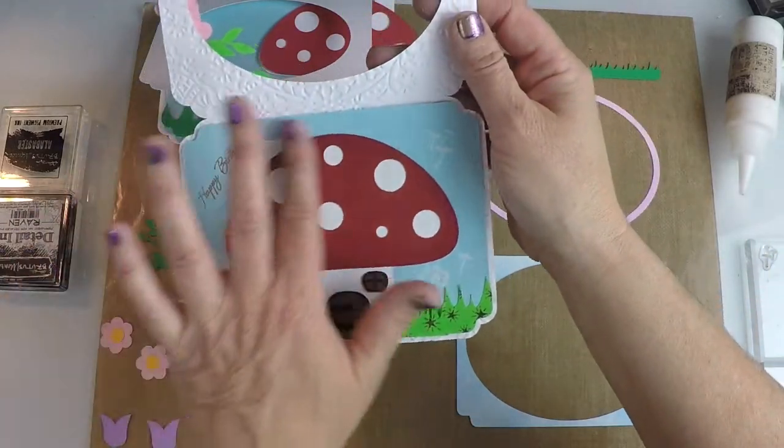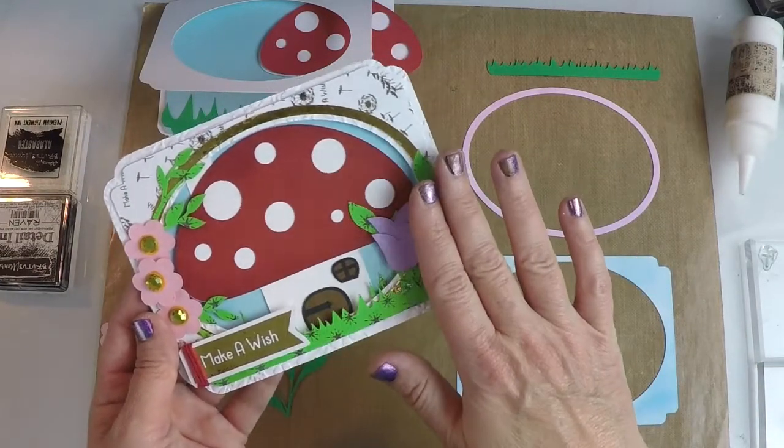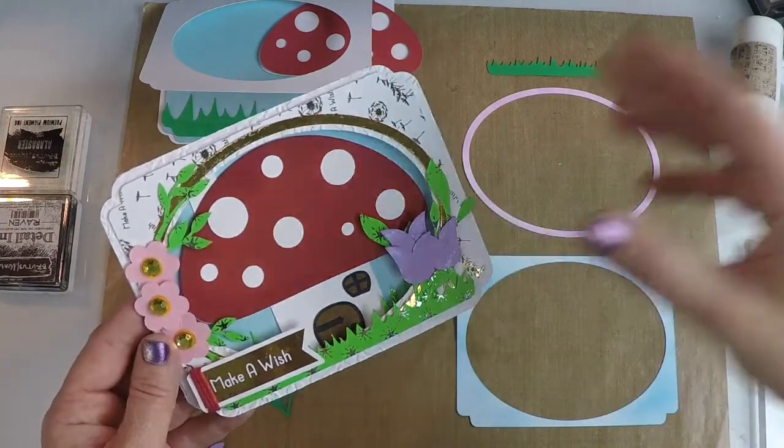I even added some little stamps in here and I'm going to show you how I did all of this. And of course, there's always a PDF instructional file that comes with your kit as well that you can follow step by step. So let's get started.